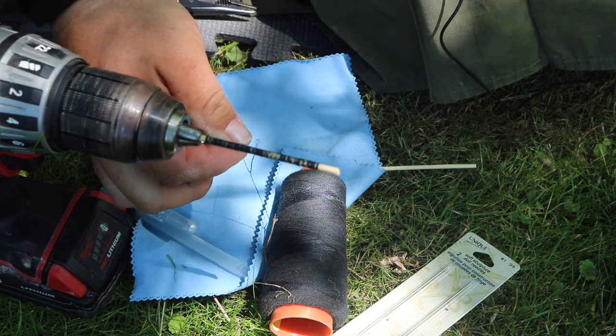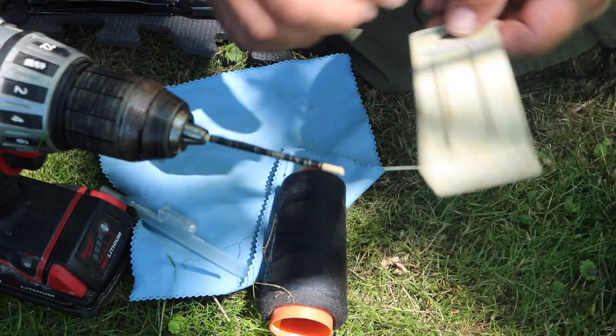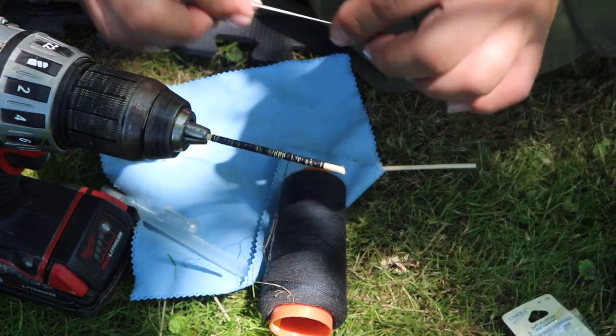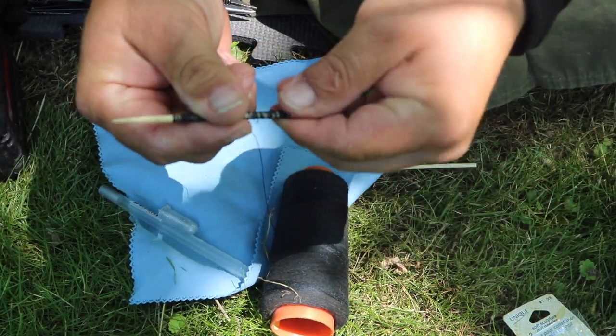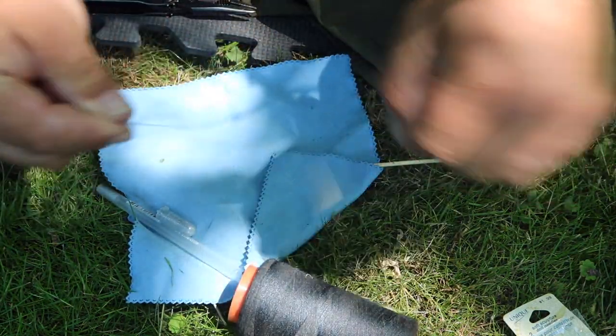There we go — I pretty much have enough thread. Obviously you're not going to need a ton of thread when you're out in the field to do a stitch job. So the next thing I'm going to do is take my needle, and just for safety so I don't ever lose it, I'm going to wrap the needle around the thread ball.